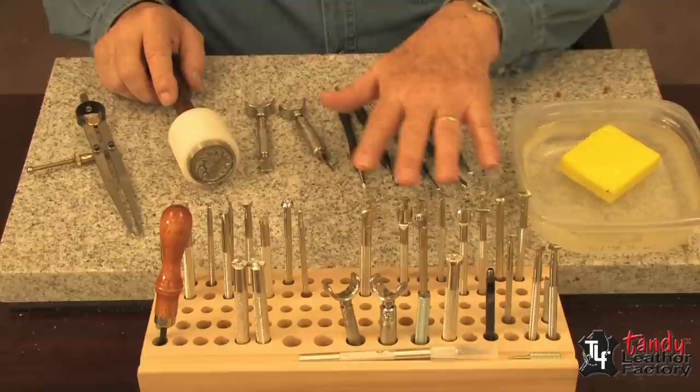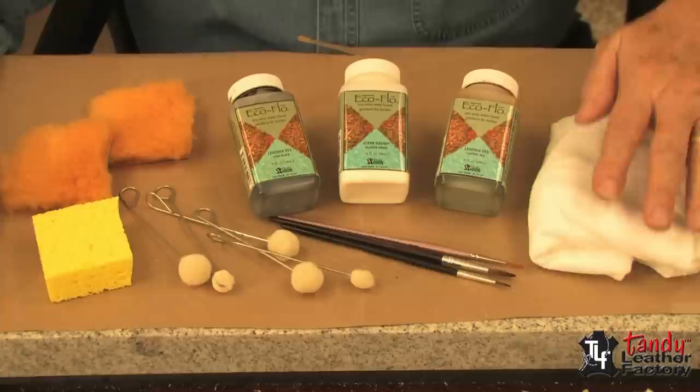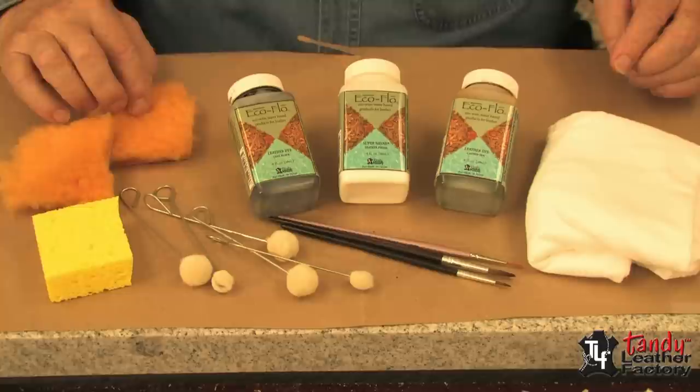To do dyeing and finishing, here are a few items that will be very helpful. You'll notice I have on top of my marble here some brown packing paper — this is to keep any spillage off the marble. I also have some soft cloth, mainly cotton, some dye brushes, some daubers, a sponge, some pieces of sheep wool scrap, and the dyes and finishes of my choice.